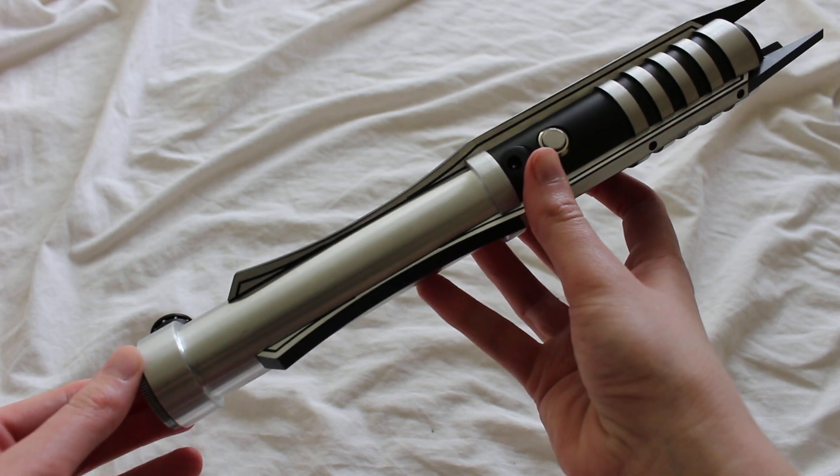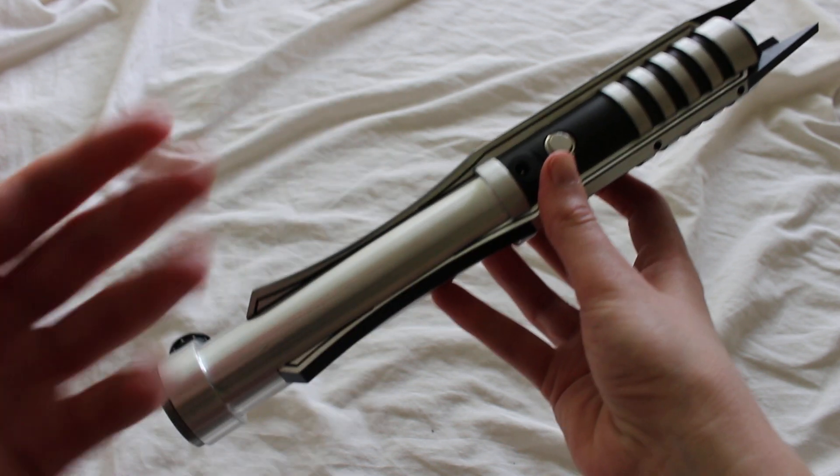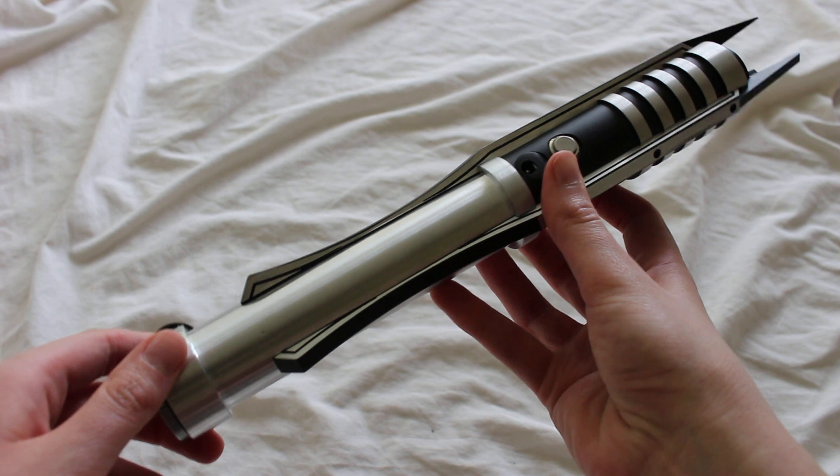This has just been a bit of a look at the Saber Forge Reborn, a Revan-style lightsaber by Saber Forge.